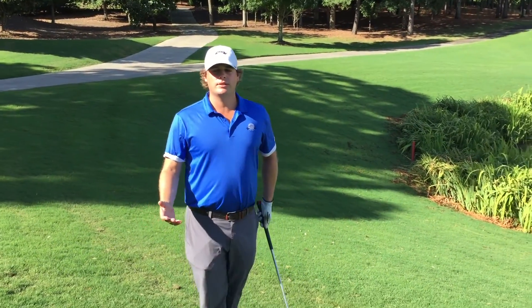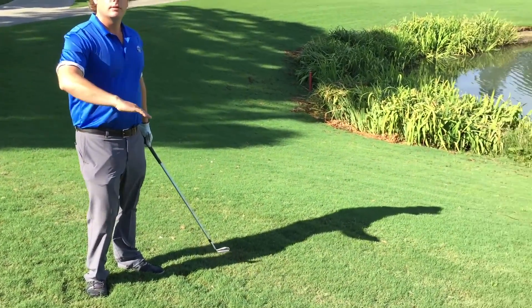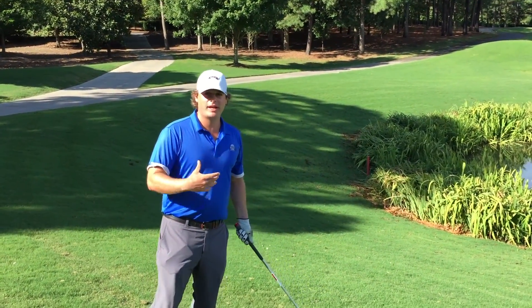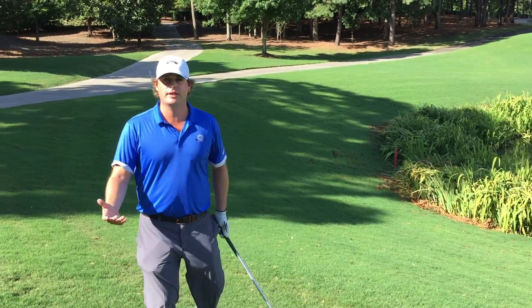We're talking about downhill lies. What that means is the golf ball is sitting on the down slope of a hill, and I'm swinging it out. Now I am trying to avoid myself falling down the hill, but I have to maintain some sort of balance, get a good stance, and hit this shot effectively.